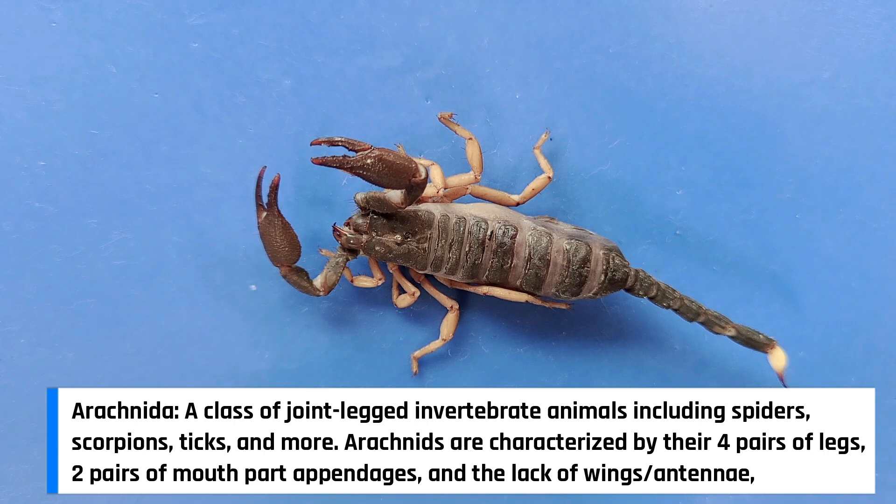One of the common characteristics these animals share is having eight legs, unlike insects that have six legs. This means that scorpions are arachnids, not insects. However, insects are their favorite food.